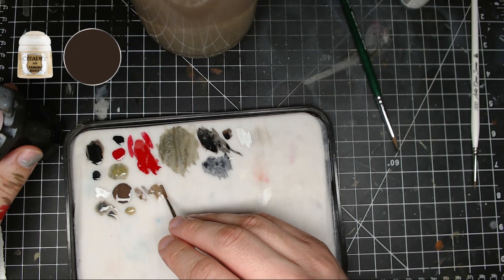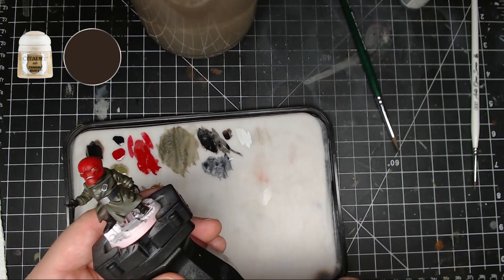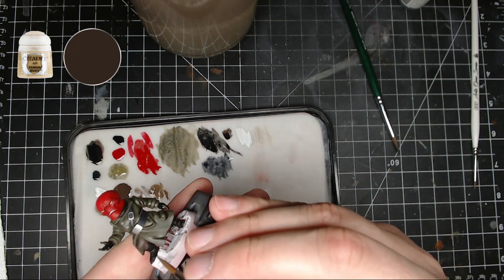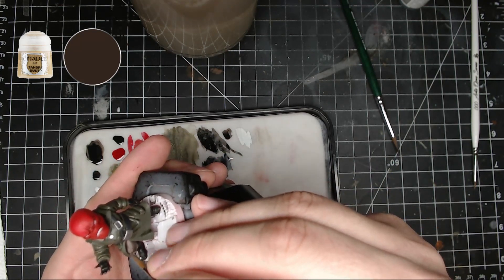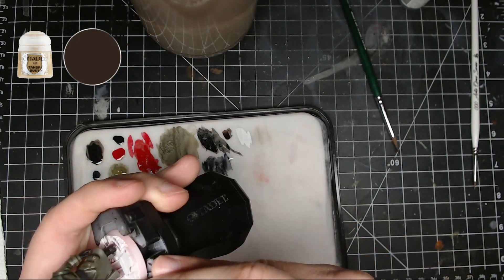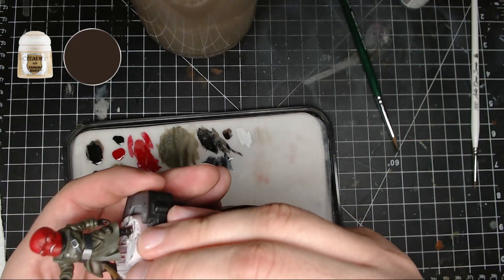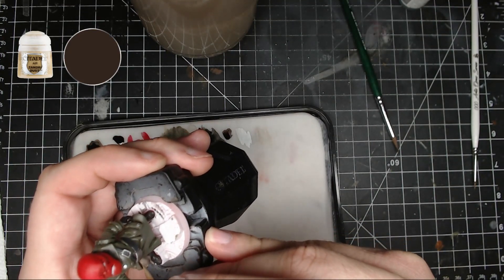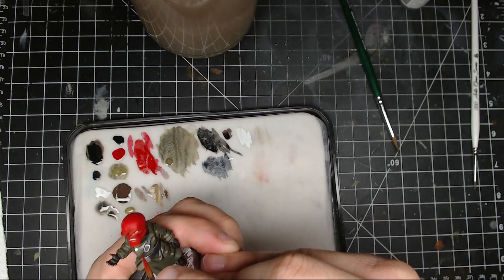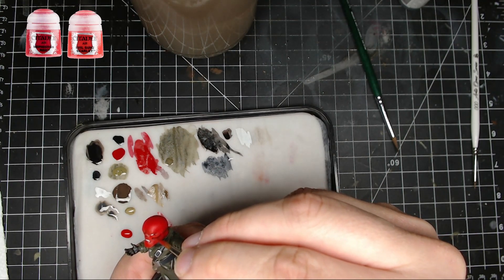I'm gonna finish painting the leg — I really jumped around on this model. I do some highlighting with Andrax Dust and you can build it up almost to pure Andrax Dust in some spots. I just kept adding a little bit more Andrax Dust to the Battlefield Brown to gradually lighten the highlights.